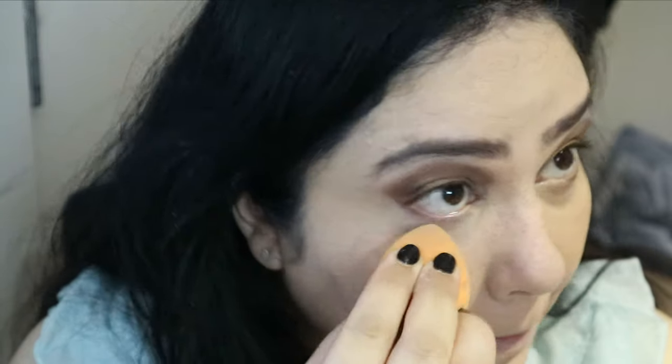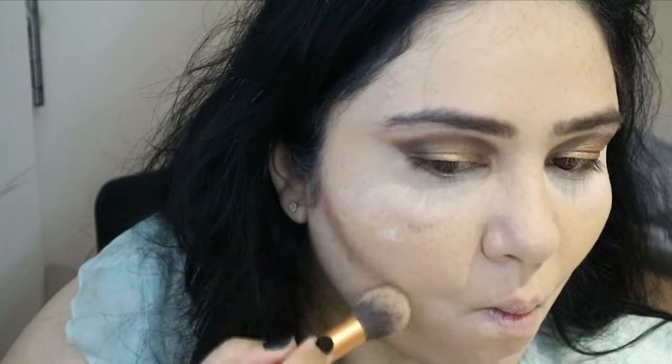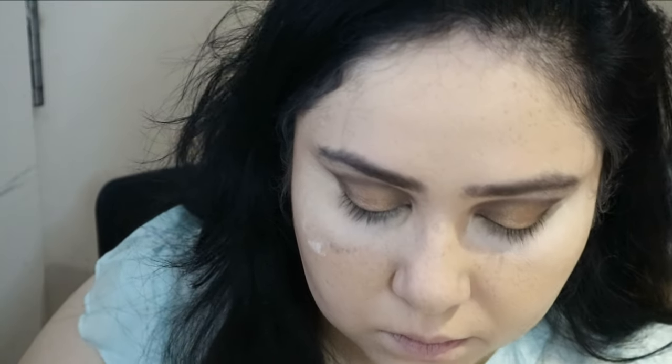I'm baking my under eyes with the Laura Mercier Brightening Powder. For contour, I didn't have a proper contouring shade, but the grayish-brown from the Tartelette palette works perfectly. I'm using that to contour my chin, jawline, cheeks, and temples, then blending with a big fluffy brush.